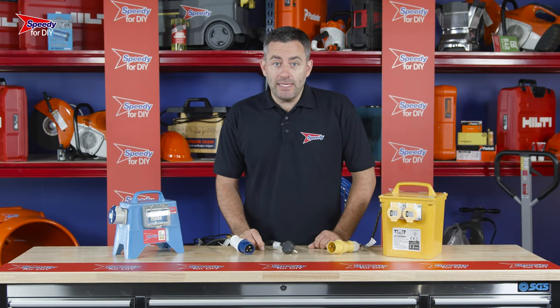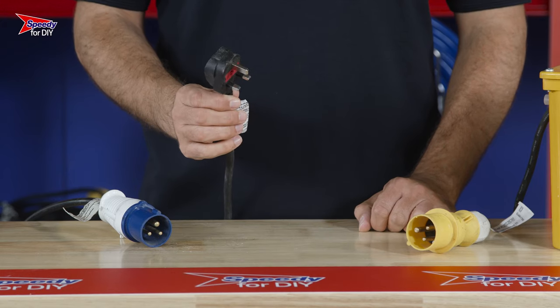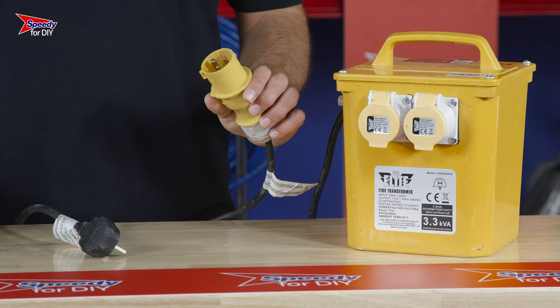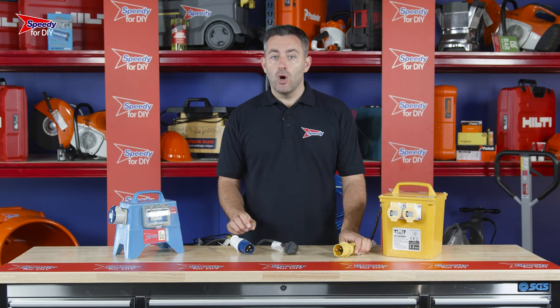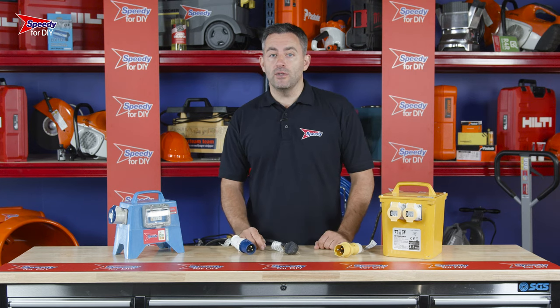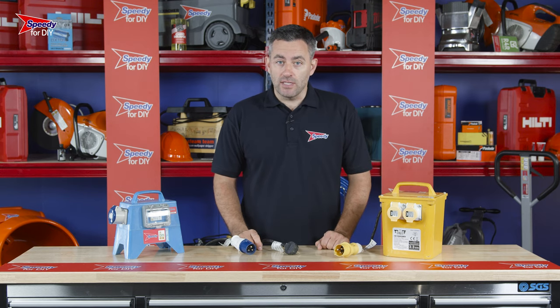Any mains powered equipment that you hire from Speedy can come with one of three different plugs: a UK standard domestic plug that can be plugged into any household socket, a yellow 110-volt plug that will require a transformer, or a blue 240-volt plug that will require an RCD unit.